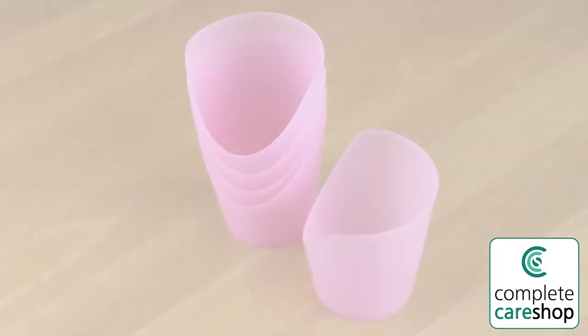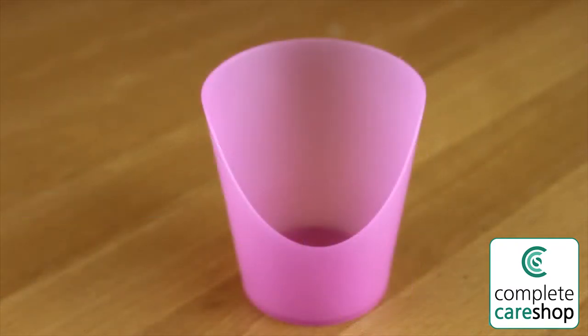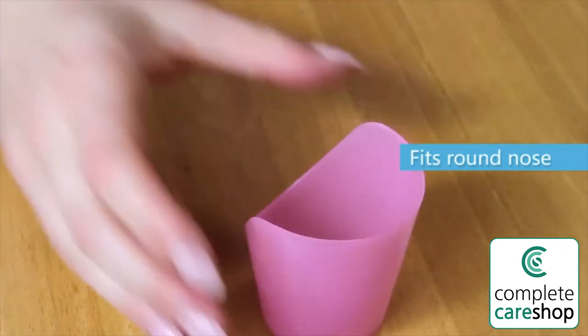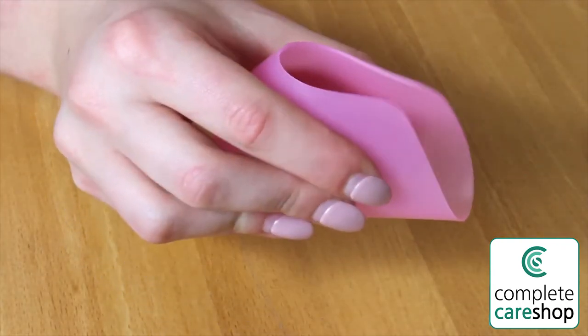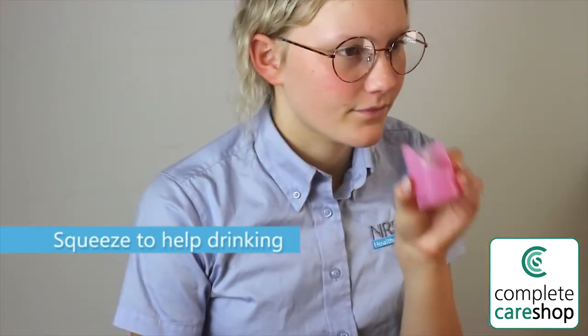FlexiCut Cup, pink. These small flexible cups have a large cutout on one side which fits round the drinker's nose, so that a child or adult can drink without tipping their head back. The cups can be squeezed gently to make sipping easier. Supplied in a pack of five, they hold 30 millilitres of liquid.